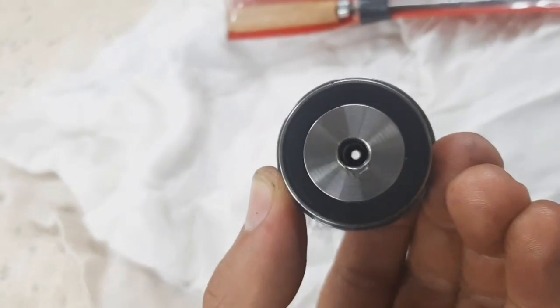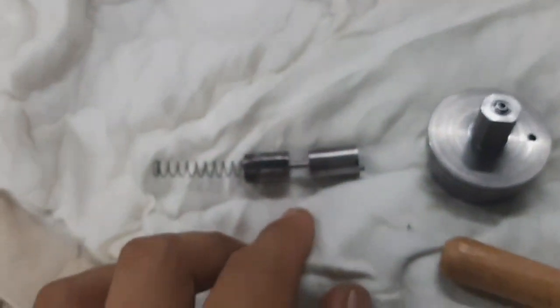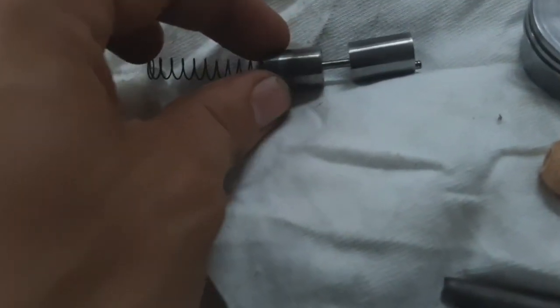Just observe the structure inside. When the coil is activated, that is the part that opens inside the valve.